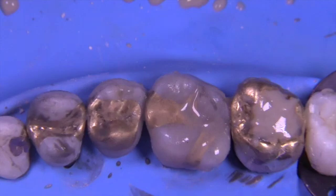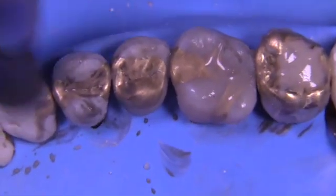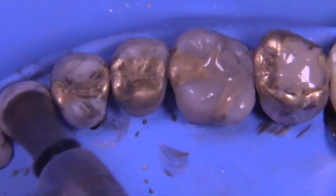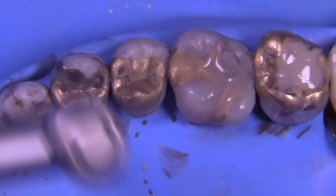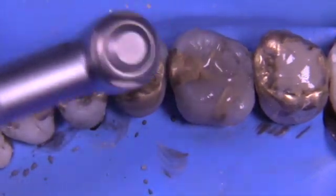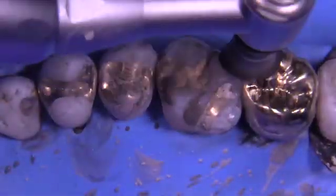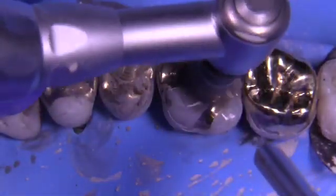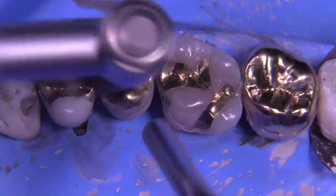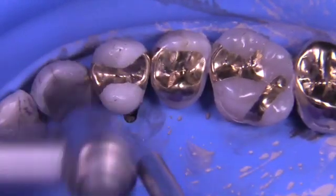It's a two-step process: application followed by evaporation. Step one — apply everything while the dental assistant stands by. Once you've got that matte finish and covered all surfaces, about five seconds per tooth, you're ready to have the assistant blow air while you go over the surfaces again very lightly. This is where you'll see the luster start to pop up — like polishing a car: you apply the paste, wait for it to dry, then buff it off. We're drying and rubbing it off simultaneously.